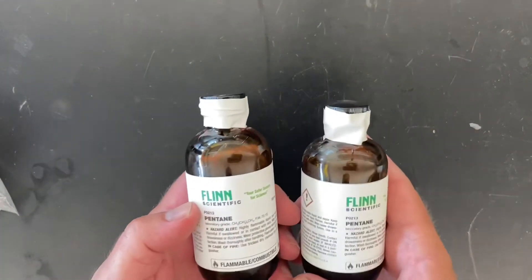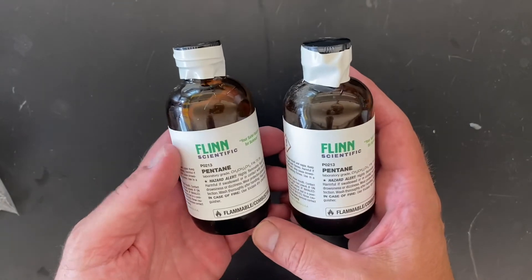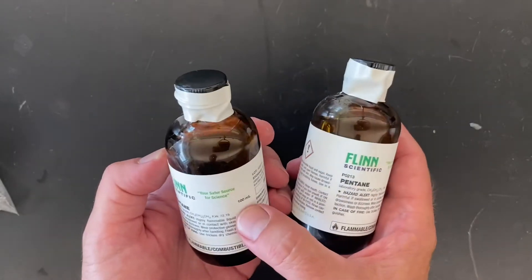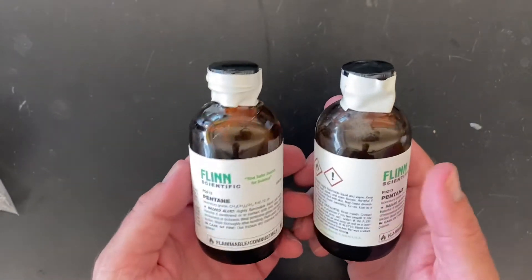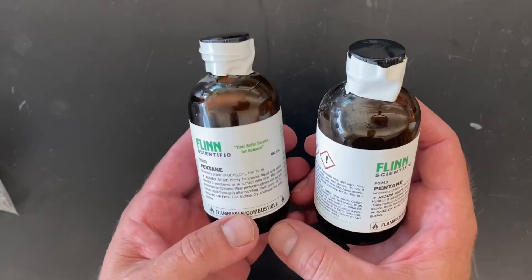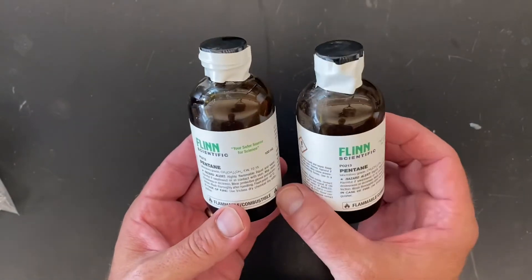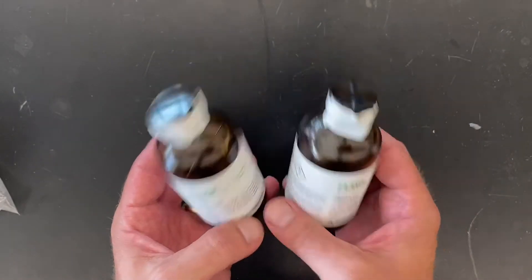After removing the bubble wrap, we have these two bottles of pentane — 100 milliliters each. Pentane is a liquid you can see in these brown bottles. It's a hydrocarbon made of five carbon chains and happens to be a liquid at room temperature. So these are simple hydrocarbons.